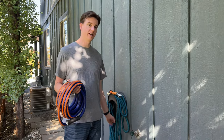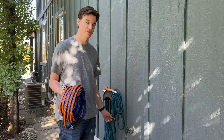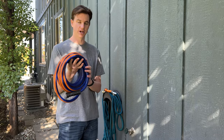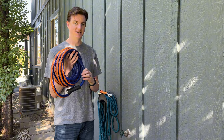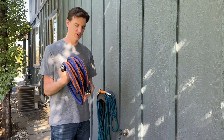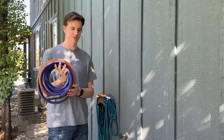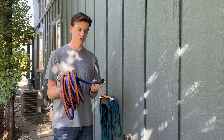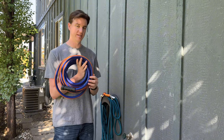My old hose finally wore out — it ended up rubbing a couple holes in it because it wasn't abrasion resistant. So I needed a new hose. I found this one and it's super durable, abrasion resistant, and doesn't kink. It's a 25-foot hose that functions well down to 32 degrees and up to 122 degrees, so it's great for cooler or high temperatures.